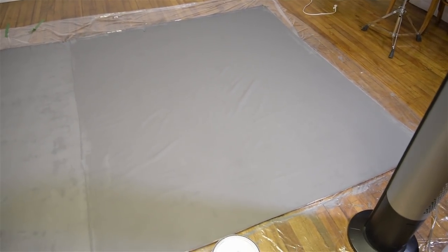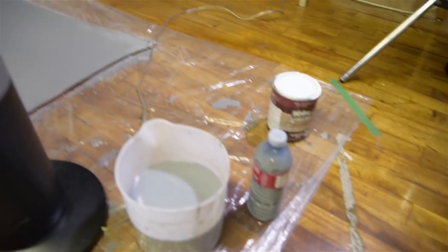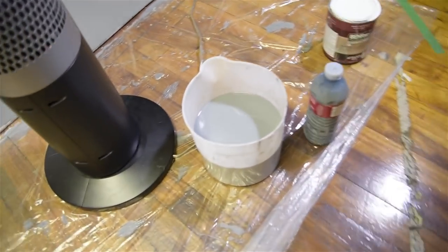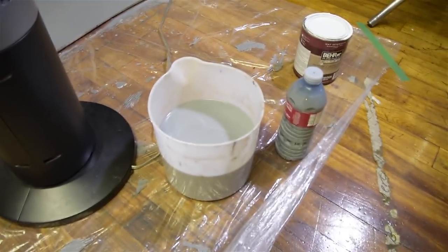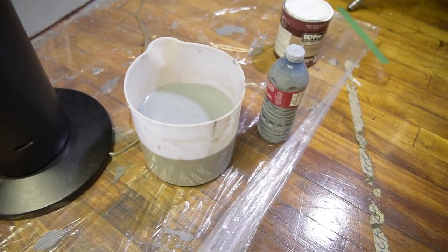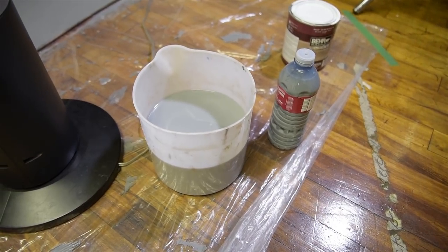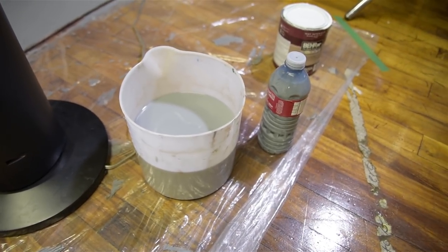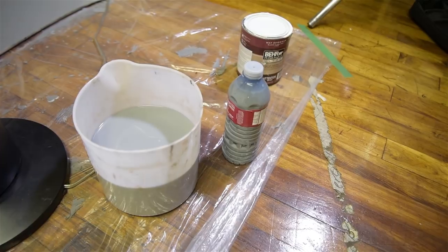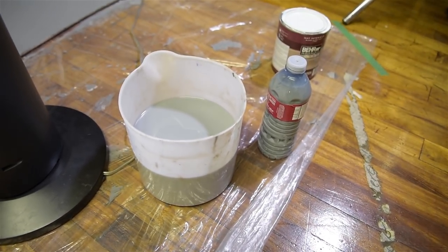Update on the dirty water thing: it works kind of well but not enough. My thinking is this should be applied when it's completely dry and it will give a slight texture, but not that much of a difference — and we want to be subtle, we don't want to be too dramatic.